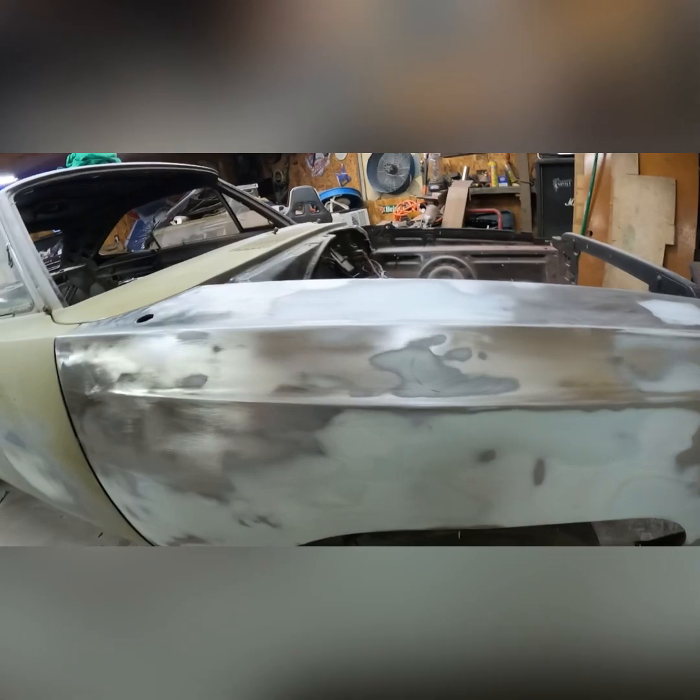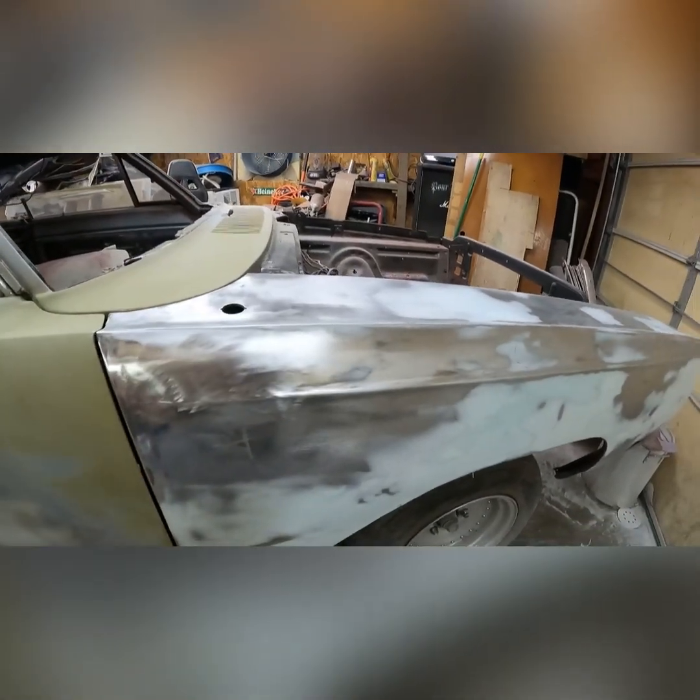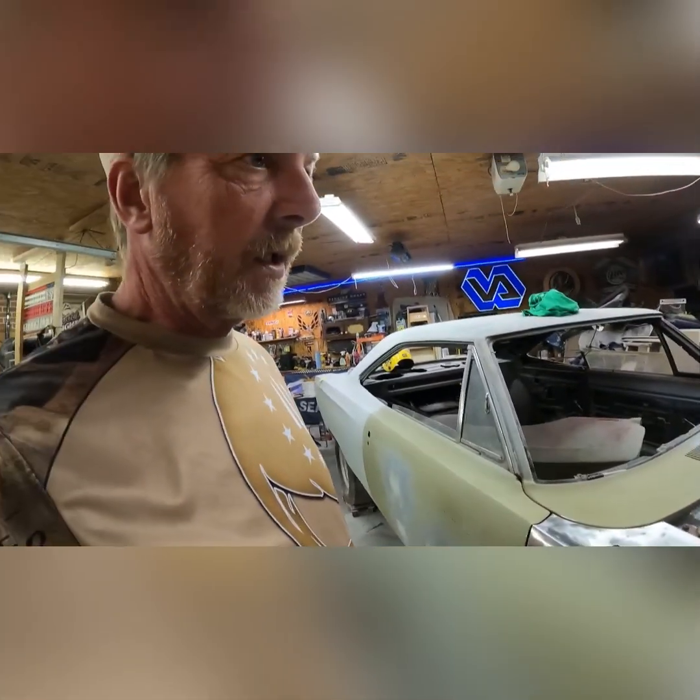A little right here. I'll add one more Bondo and then we'll shoot it with the primer. We'll go to the next update. Bye, until next time — Grant's Garage.